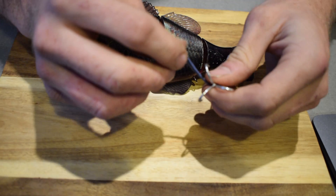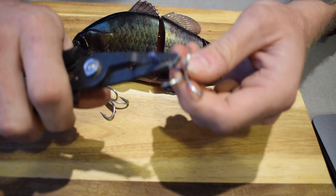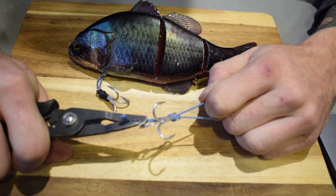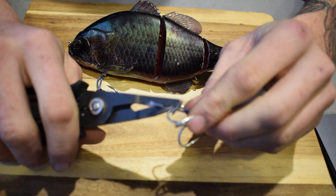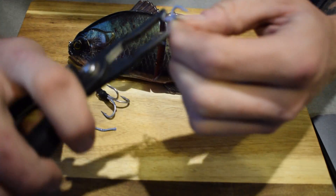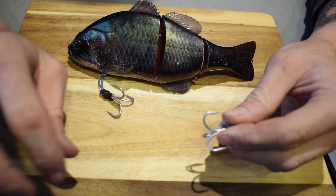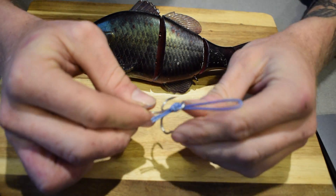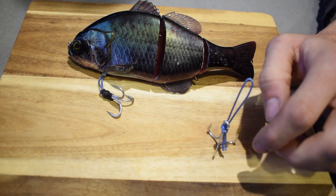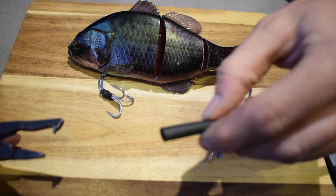I want to trim those tags off, but first put a set of pliers on it, make it bite down a bit, and give it a real tension pull. You can cut it pretty tight but I like to leave a little bit of tag. That's it - realistically you can run it as is. But I like to tighten things up and make them tidy and presentable, so I'm going to grab a piece of heat shrink.